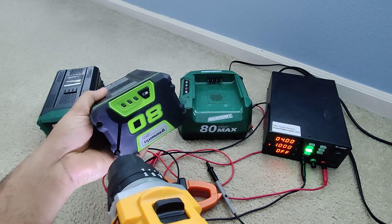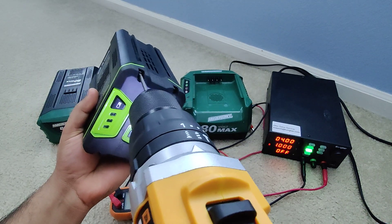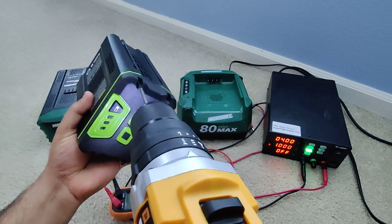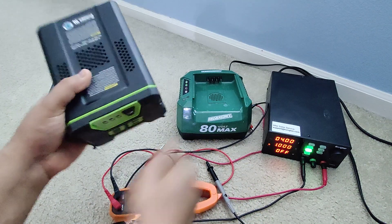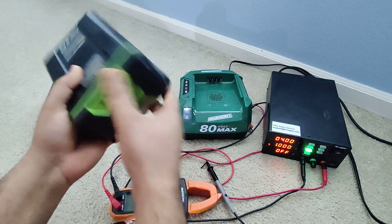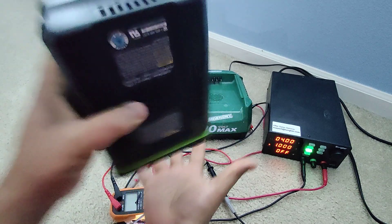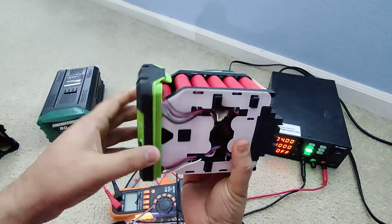Screw number one, screw number two — simple as pie. Just four screws in here. All right, literally four screws and it just comes out. You just pop it open like that — there you go, the battery is out.